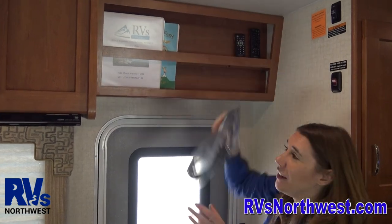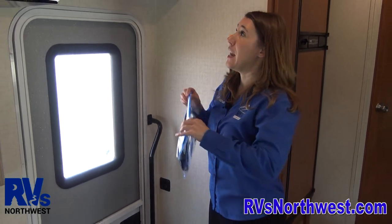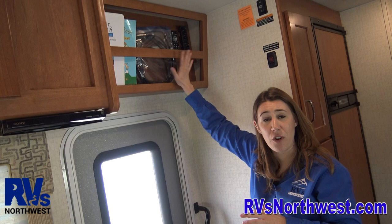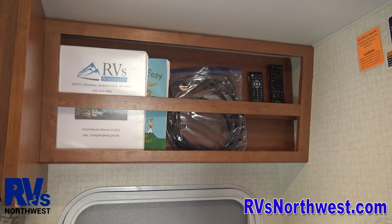The next step to TV watching is going to be the cable. At many campgrounds, if you are staying there, they do have a coax that you can hook into. In each of our rentals we have the coax, and we keep them right up here above the entry door. If you don't have this cubby in your motor home, it's going to be in a cupboard directly above there next to the entry door.